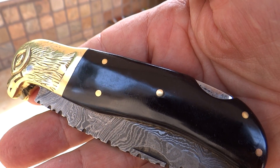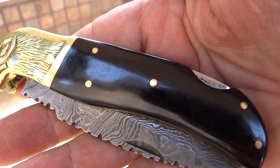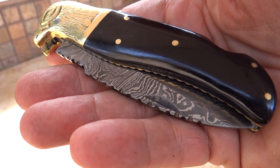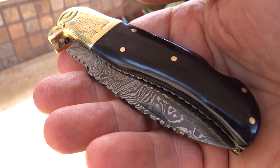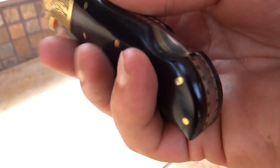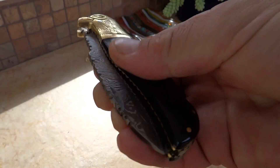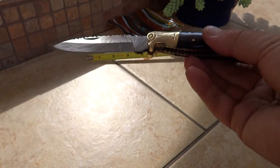Hi, this is Paul with DKC Knives. You're looking at the DKC 526, this is the Black Eagle. Beautiful custom Damascus knife with an eagle head on it, all hand engraved, black bone, pin accents, depression lock here for releasing the blade, Damascus blade, finger pull to open it up.